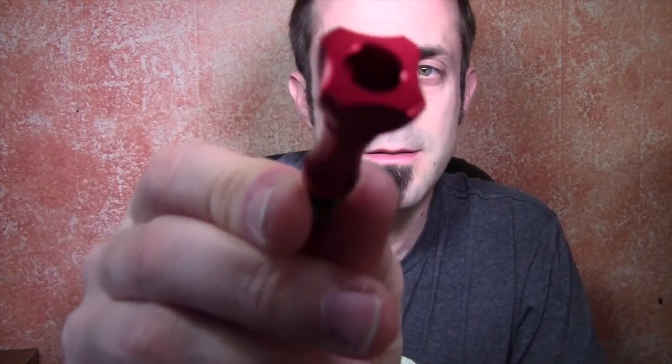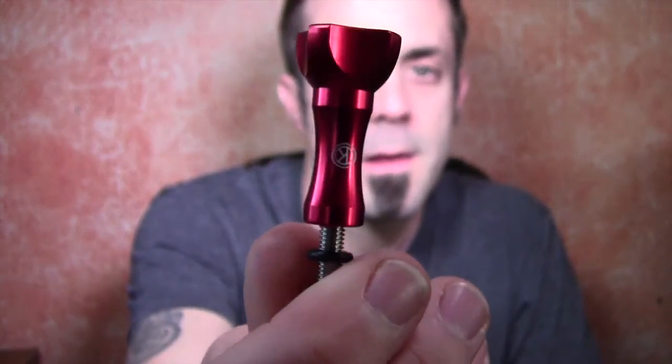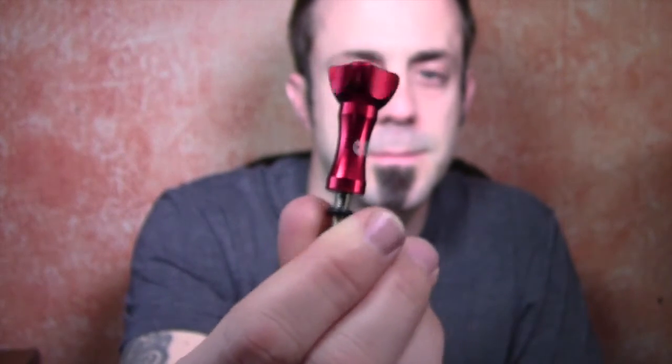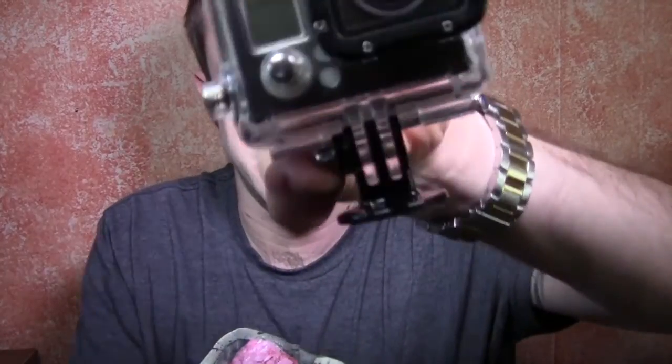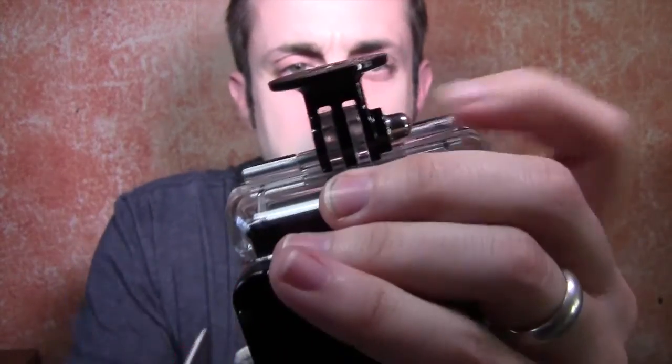Nice high quality anodized aluminum — I'll let that zoom in and auto focus for a second. Okay, so what you do basically is get your GoPro and I always like to put my finger here.